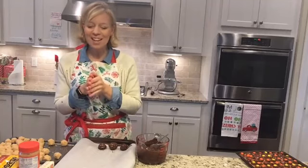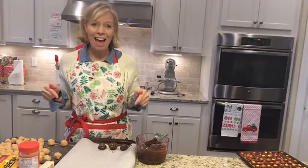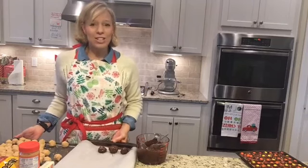Hello, it's Lori from Passionate Penny Pinscher, and today is our last day of the 12 Days of Christmas Baking series. And goodness gracious, y'all.